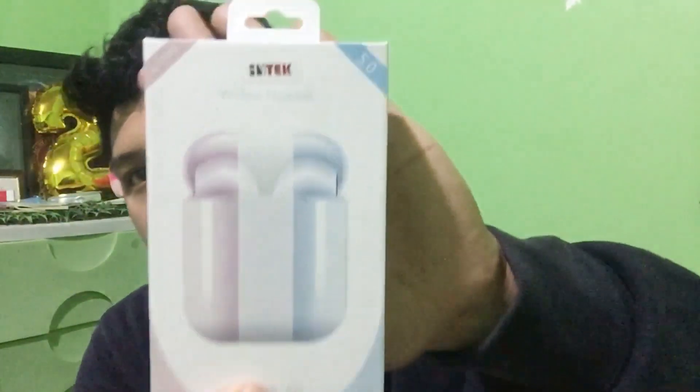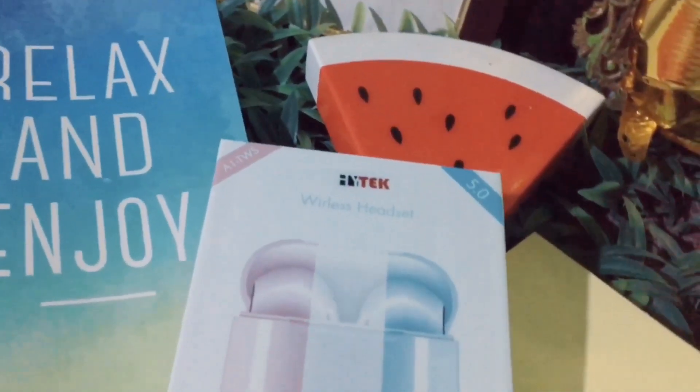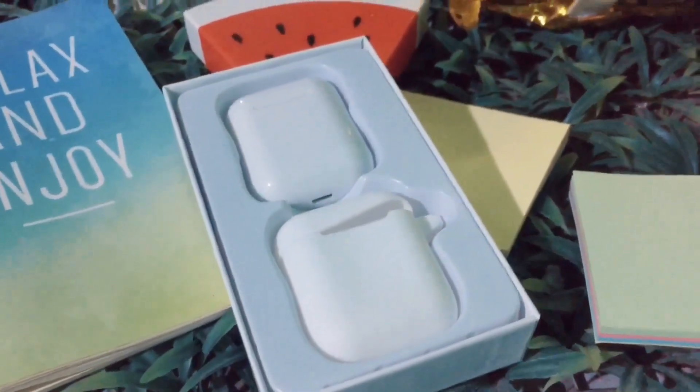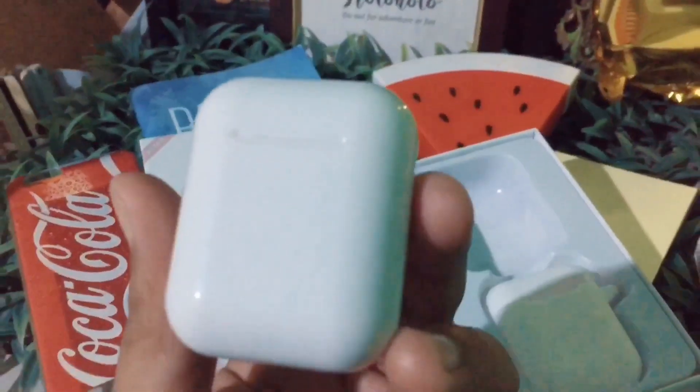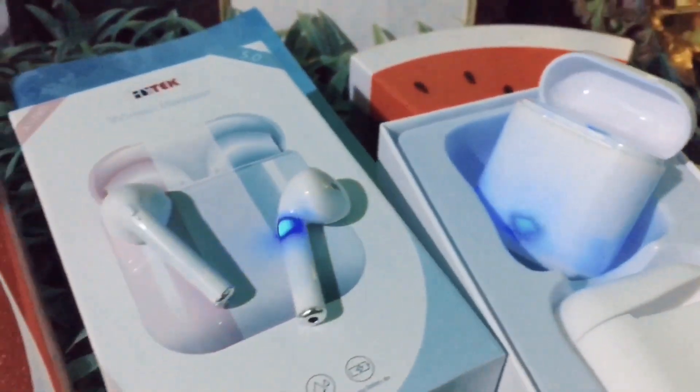So let's get this product that they sent us. This is what Hitech Philippines sent us. Let's start with the box first and look at the physical appearance of the box.